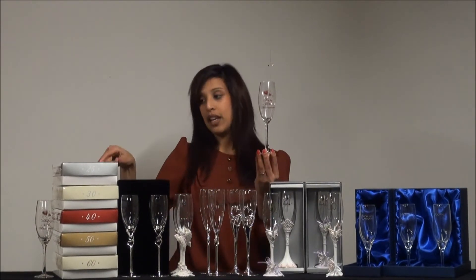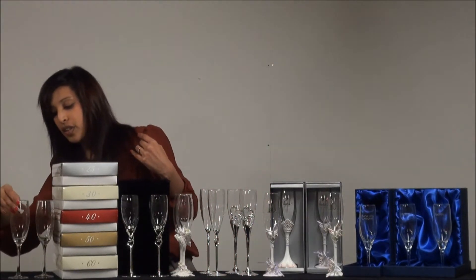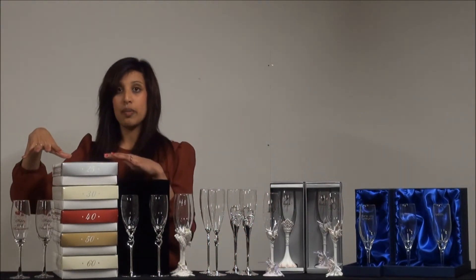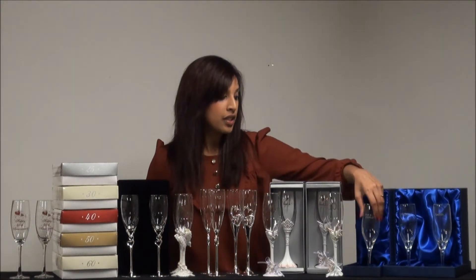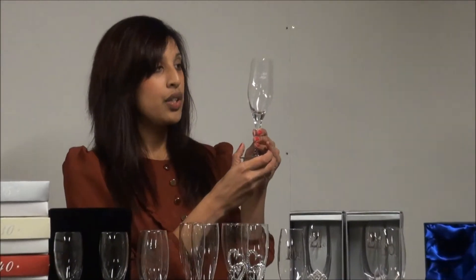There'll be two of these presented in one of these gift boxes. If you wanted to give anniversary flutes, you could choose from these, or you could give these classic flutes. If you're looking for an anniversary gift for your husband or wife, you could give one of these.